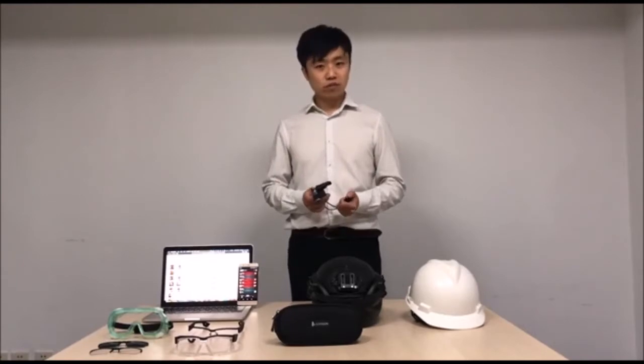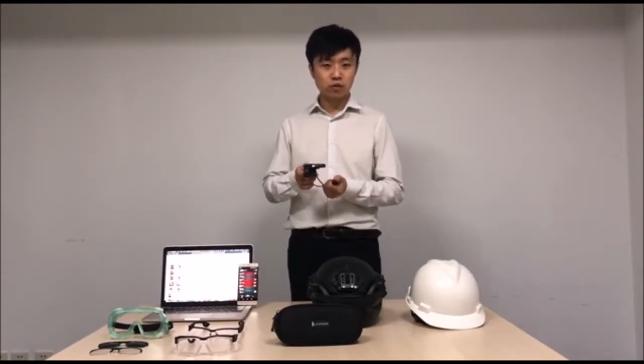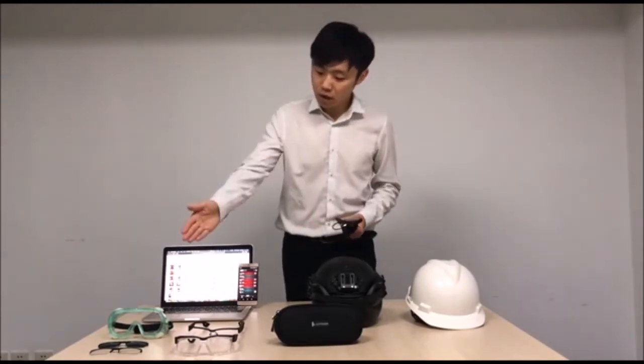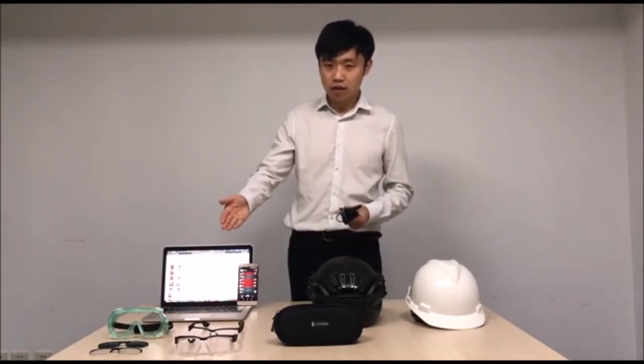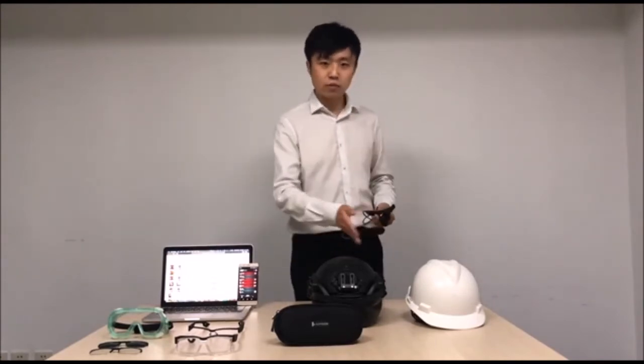We have also designed many professional accessories for the AR Glasses module, for instance, multiply lenses, cell glasses, different safety glasses, goggles, and highlight clips.